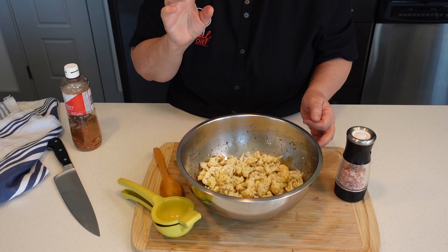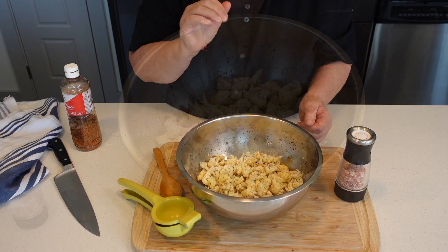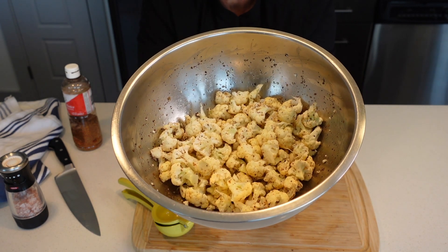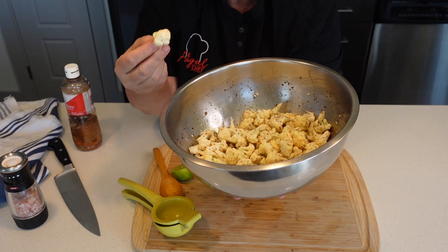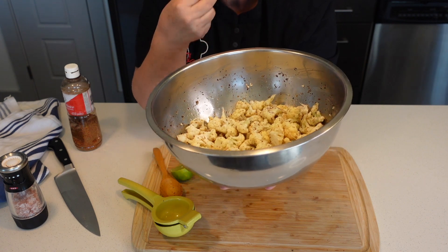Mmm, wow. This is nice. Check that out. This is a great snack — it has almost no calories, it takes away that desire for something crispy, and it's good for you and super tasty.